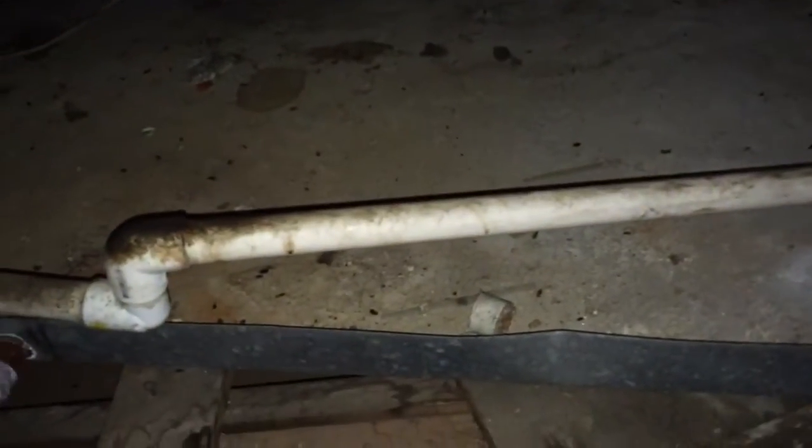These are all metal plenums. And then of course we're going to need a new drain pan. We've got PVC 3/4-inch drain lines.